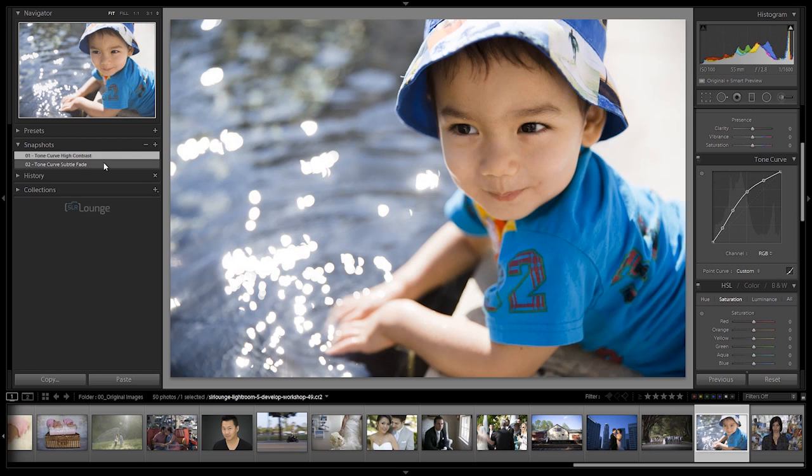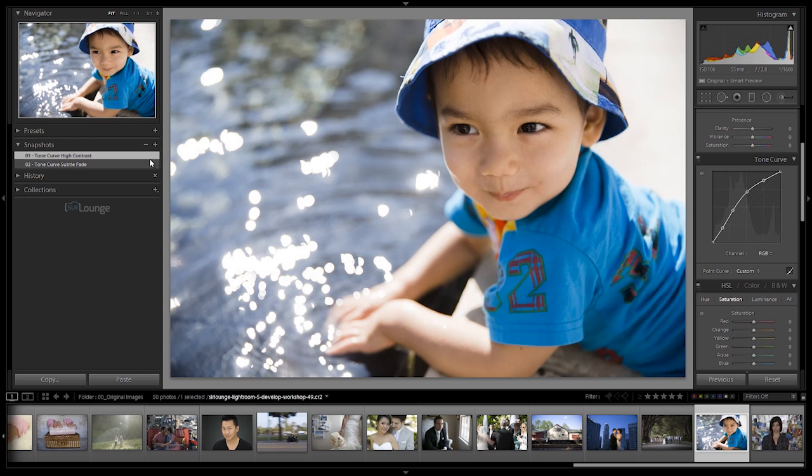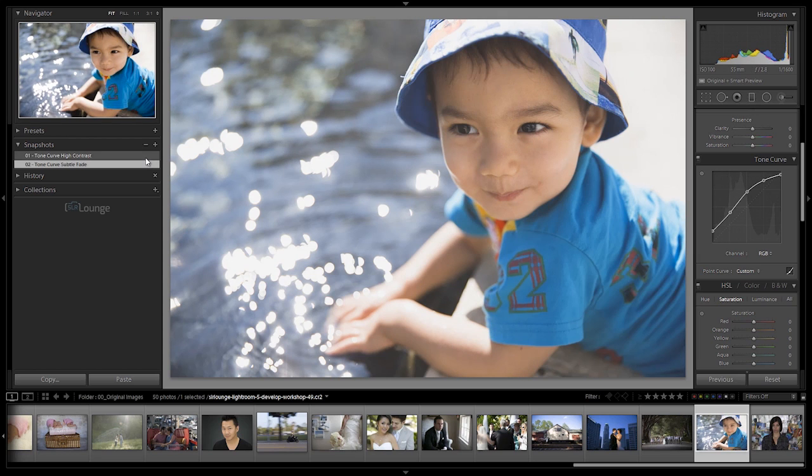So now between these two snapshots you can check out the Tone Curve and see exactly what's happening. All that's happening on the second version is we're pulling up the shadow point so any shadows below this point get clipped and go to a dark gray, and any whites above this point lose their detail and go to a subtle faded gray look as well. It doesn't get any more simple than that to create a fade look.